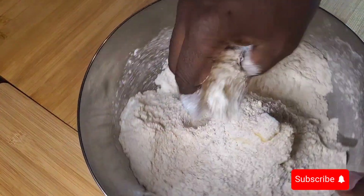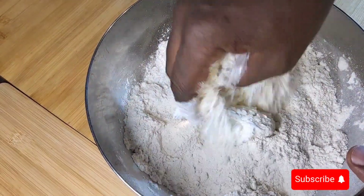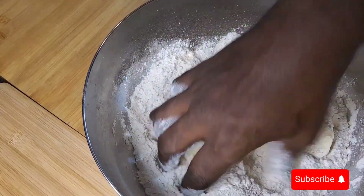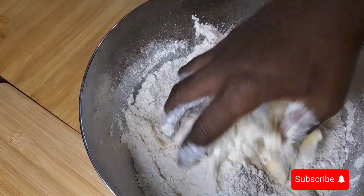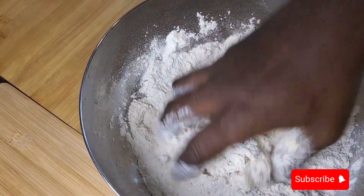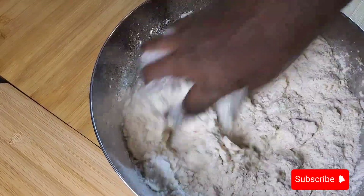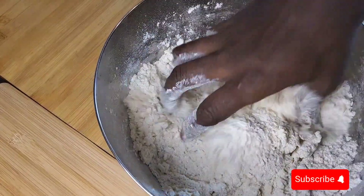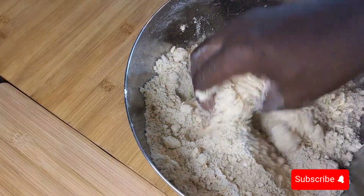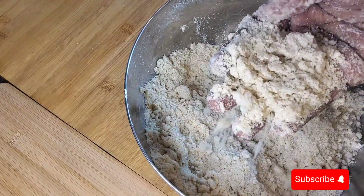Now just get your hand in. You can put this in a mixer, but when you use your hand at least you get the feel of it. What I'm trying to do is crumble the butter so when I finish it looks like breadcrumbs — that's the end product you're looking for.